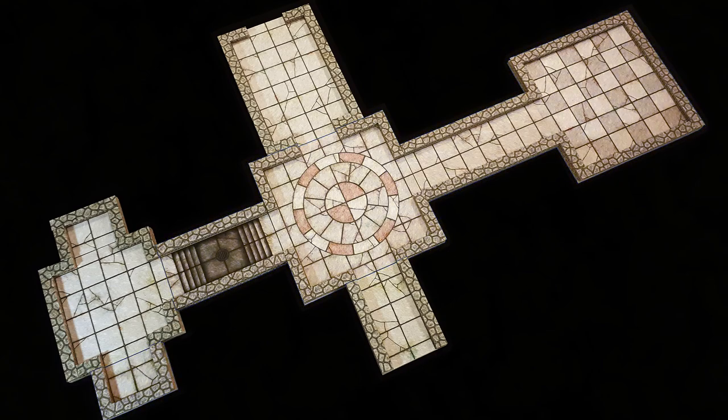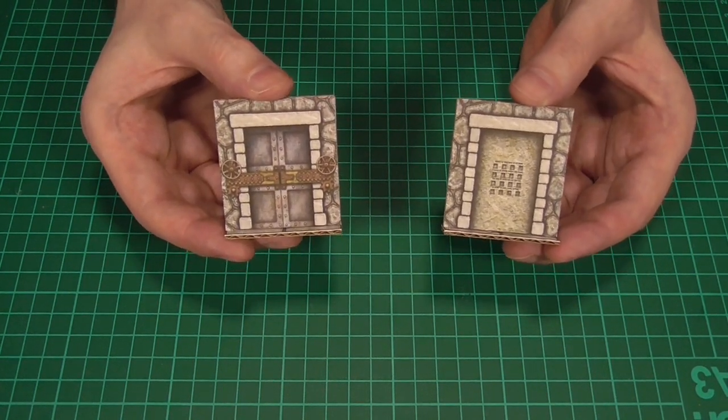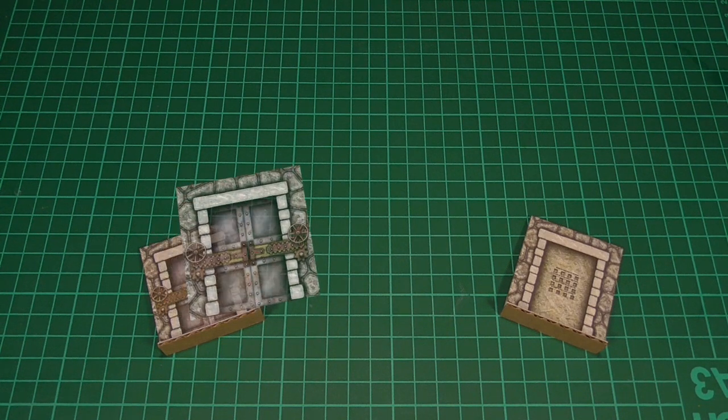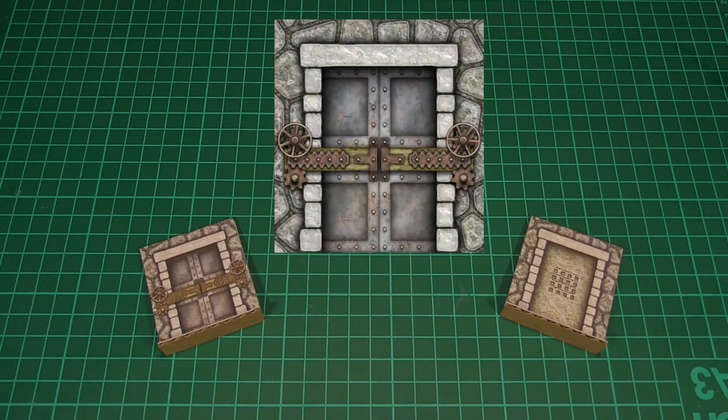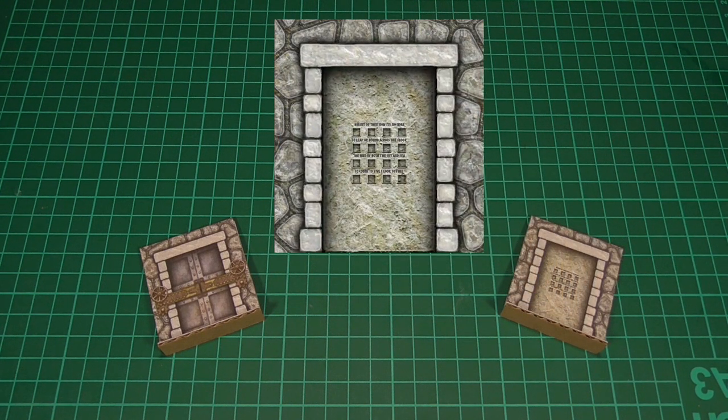So that's the tiles done. Another thing that we can get ready are both of the doors, as this is something that I covered in Season 1. However, this time we have a strange mechanical looking door, and we also have this kind of stone slab with an inscription on one of the sides.